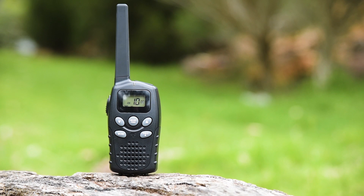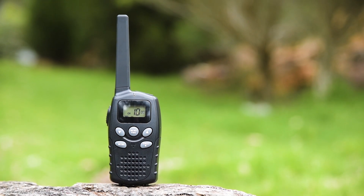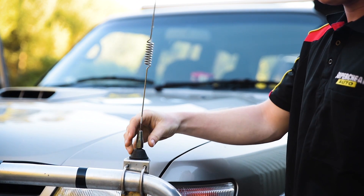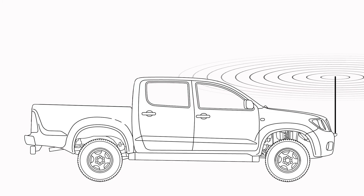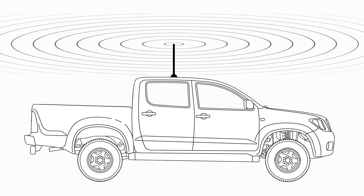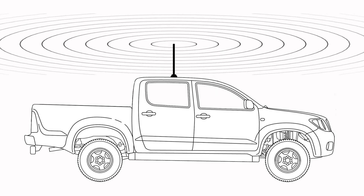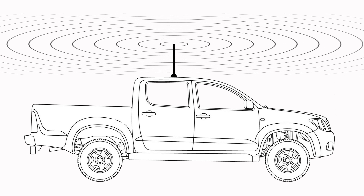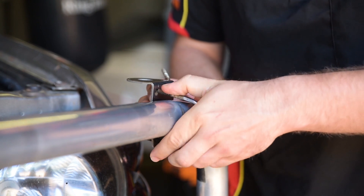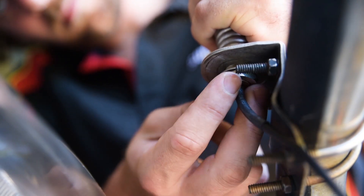On a handheld radio, the antenna is generally fixed. But if you have a vehicle-mounted radio, antenna choice and location makes a big difference to range. The higher you can place your antenna, the further your signal will reach. While a roof-mounted antenna will provide the best signal, this is not realistic for most users. Instead, a bull bar or guard mount can be purchased, providing you with an easy mounting point.